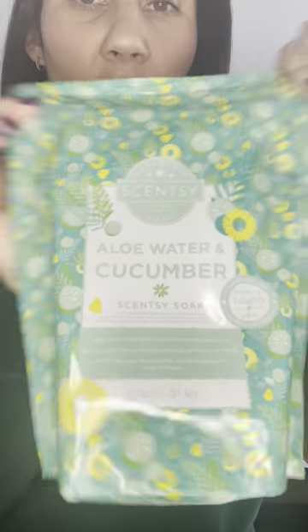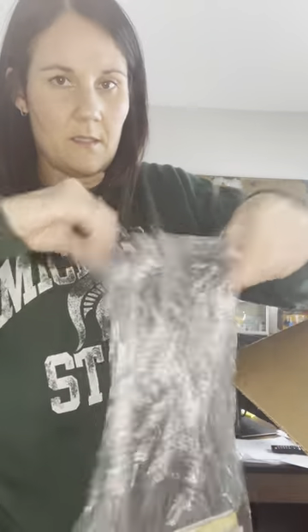And I got some more Aloe Water and Cucumber and Sun Sea Salt, because that is going away as an original item in the catalog and coming back as LTOs. And then I also got two Sea Salt and Avocado scent circles.